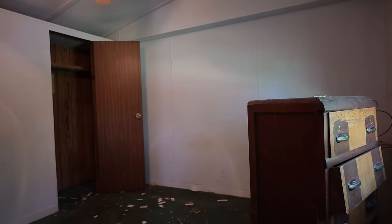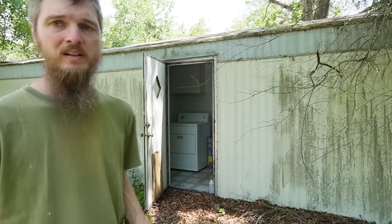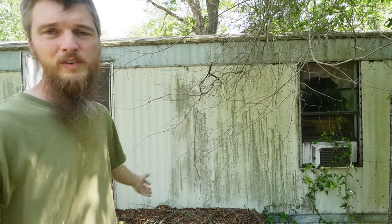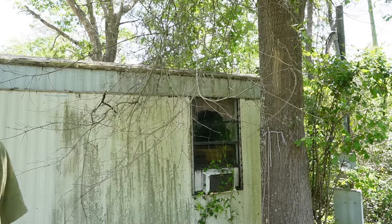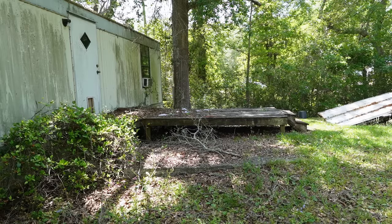That is the tour of the master bedroom. I'm just glad we can finally get outside and get some fresh air — it's definitely not pleasant breathing in that house. Here's the back door leading into the backyard. The house has the typical mobile home metal siding — it's filthy, been under these trees too long. The trees are entirely too close to the house.